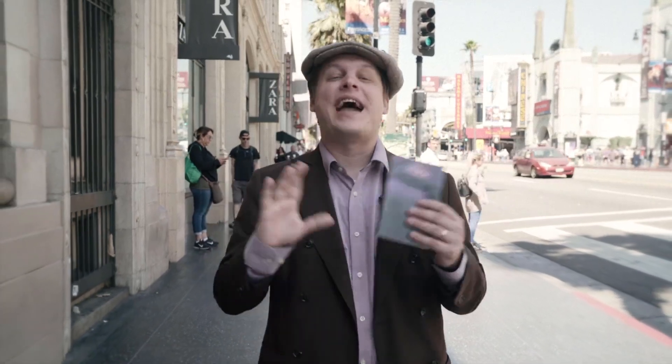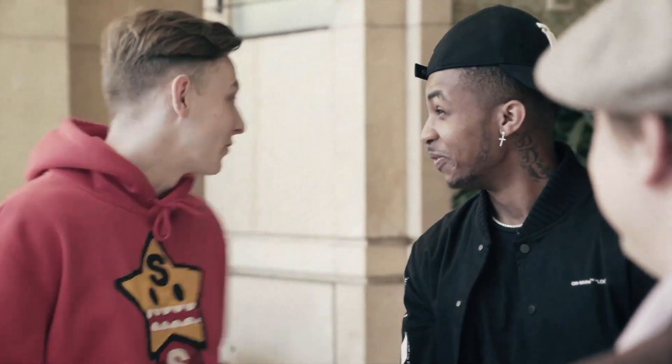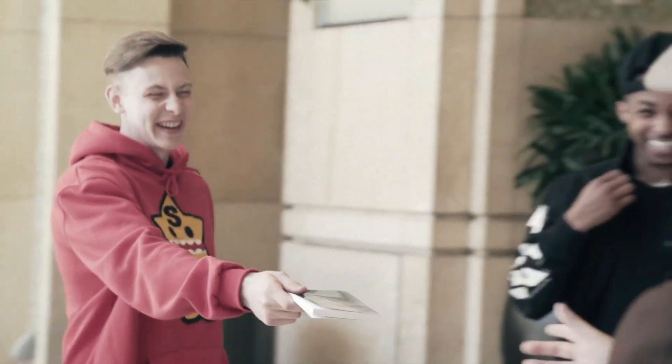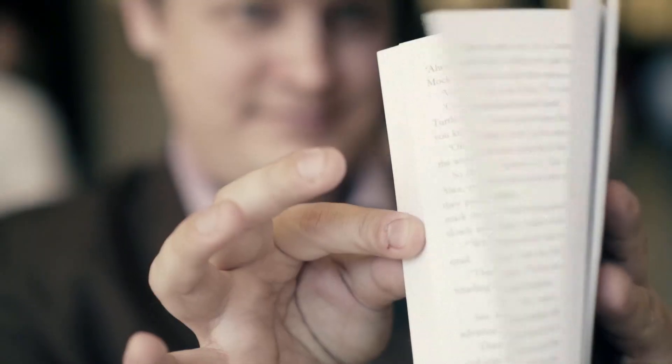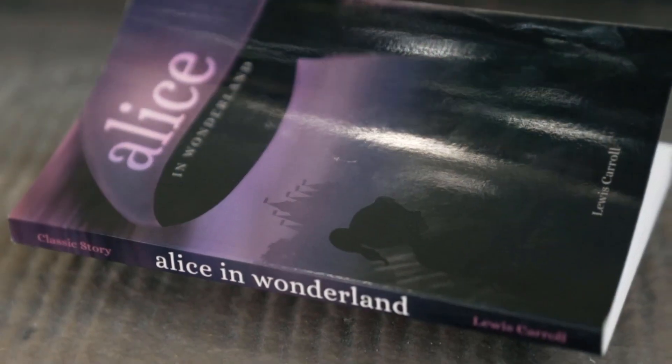Alice is the newest addition to the Zandman book test series. It uses an all-new hands-free method that allows you to instantly divine a word without even touching the book. Is your word peppermint? There's no forcing, no fishing, no guessing. In fact, the book can be in the spectator's hands the entire time and you're still able to tell them exactly which word they're thinking of. Is your word sunglasses? This is Alice by Josh Zandman.